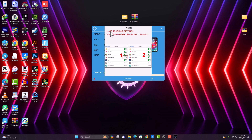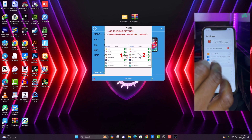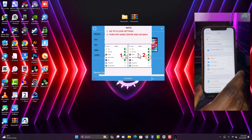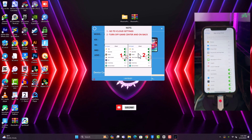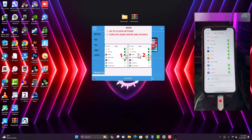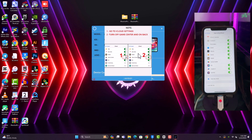Before that, you need to ensure the device has no media — delete all pictures and videos on the phone and make sure the phone is clean with no media on it. Then follow these steps: go to Settings, scroll down, and toggle Game Center off and then back on. That's all we need to do.